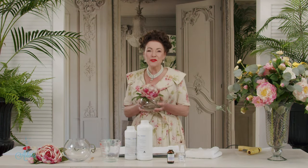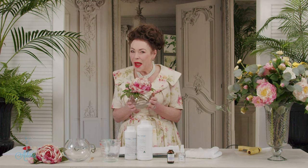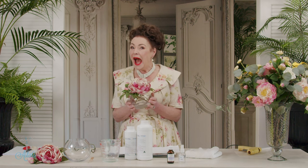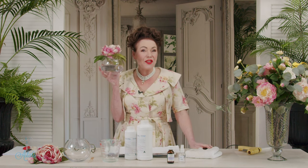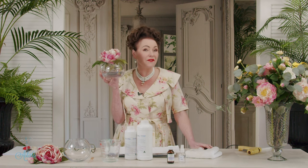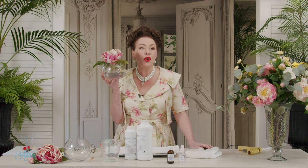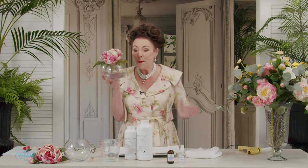Hi everyone and welcome to my place. I knew that if I was very patient and I hunted hard enough I would find the solution to putting stems of artificial flowers into a glass vase. And for all of you who know me, you know that I do not like that look because it just doesn't look natural.